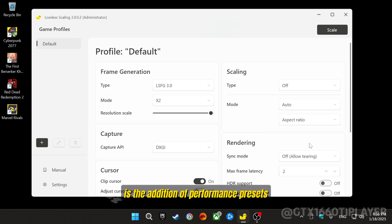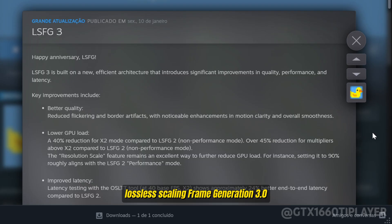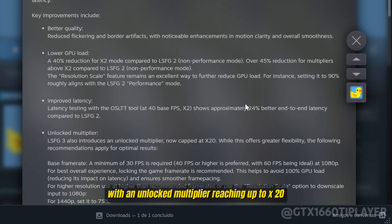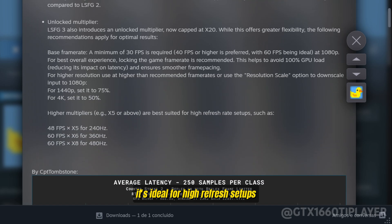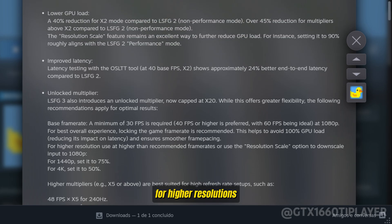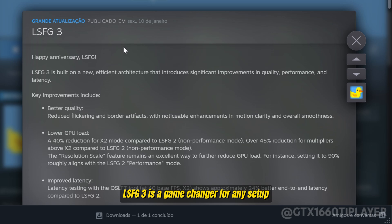What's even better is the addition of performance presets, allowing you to make adjustments tailored to your specific goals. Lossless Scaling Frame Generation 3.0 introduces a brand-new architecture that significantly boosts quality, performance, and latency. Flickering and border artifacts are reduced with smoother motion clarity. GPU load is now up to 45% lower for higher multipliers, and latency is improved by 24% compared to the previous version. With an unlocked multiplier reaching up to x20, it's ideal for high-refresh setups like 48fps at 240Hz or 60fps at 360Hz. Plus, features like Resolution Scale help optimize performance for higher resolutions. LSFG 3 is a game-changer for any setup.